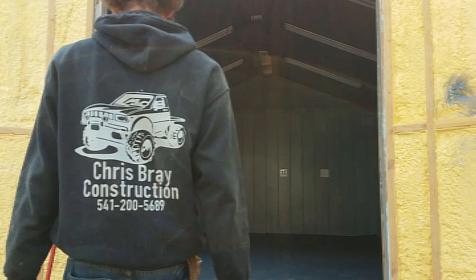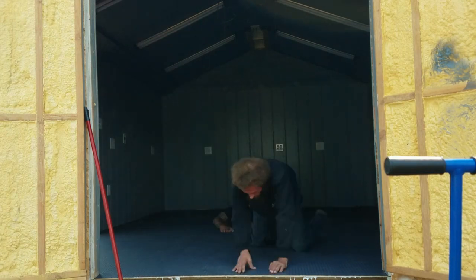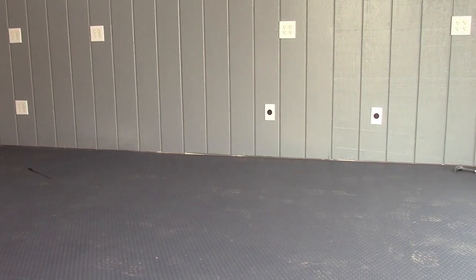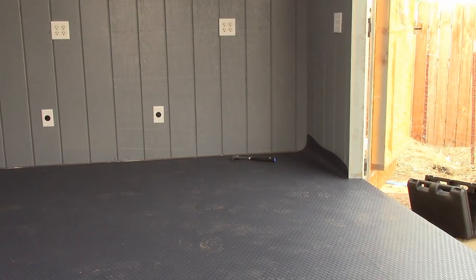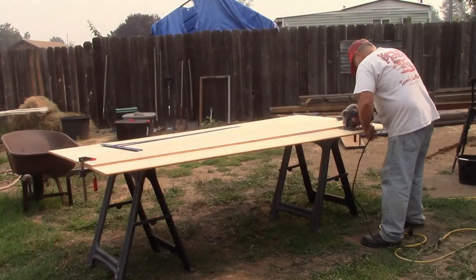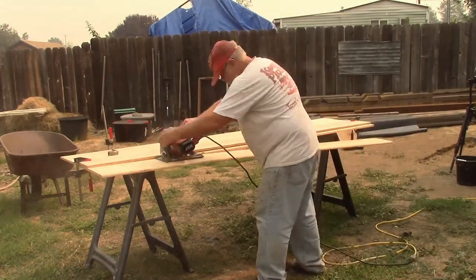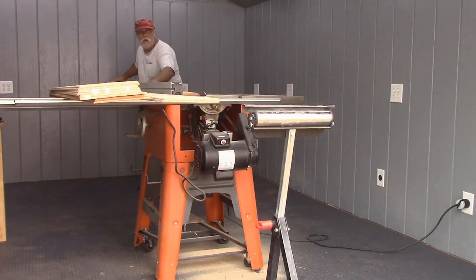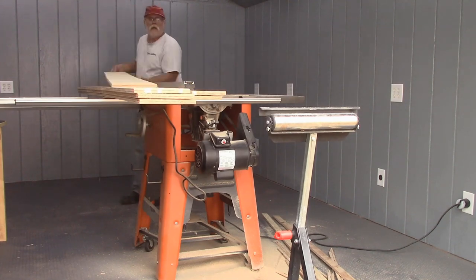I want to give a shout out to Chris Bray of Chris Bray Construction. He did an excellent job with the installation — he went way above and beyond. I'm really grateful that he took on this job. After the installation, it was my turn to come along and start making some baseboard. I took a leftover sheet of T111 siding and ripped it down into strips wide enough to make baseboard material out of.